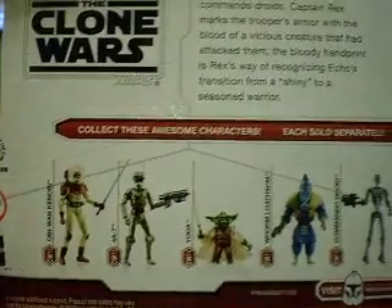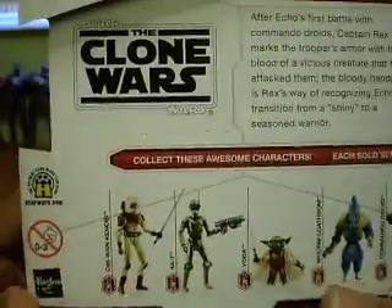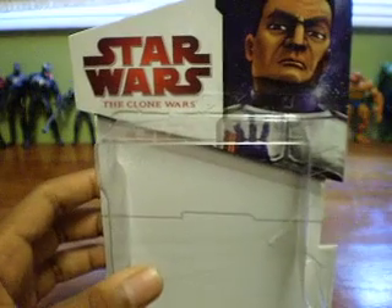There are the other figures of the line. I have the commander droid, which I'll do a review of next. It's pretty cool. That's the box — now on to the figure itself.